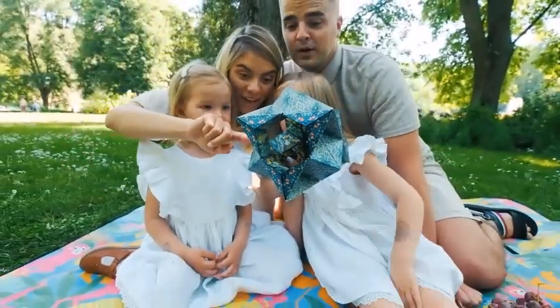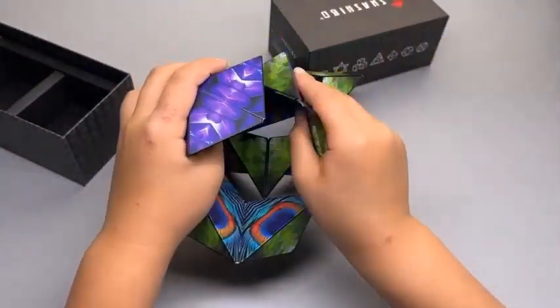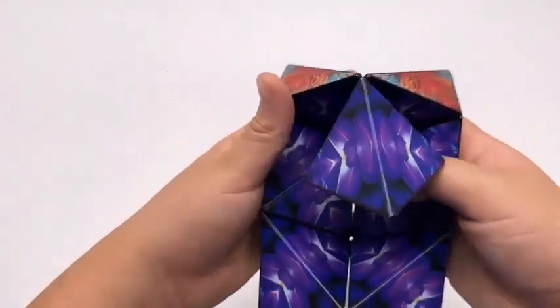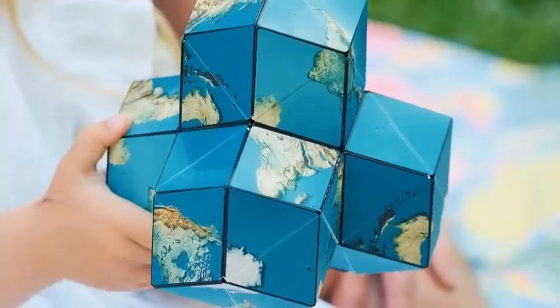What does a Shashibu do? Shashibu is a magnetic puzzle cube powered by 36 rare earth magnets that transforms into over 70 geometric shapes. Each Shashibu has four art designs — one outer design plus three interior designs.